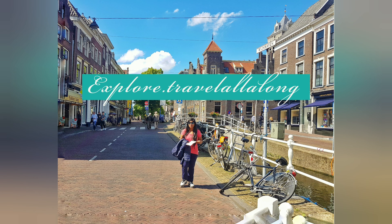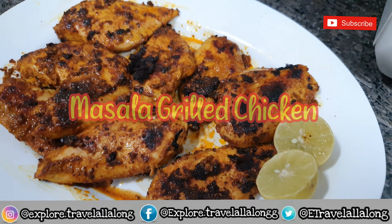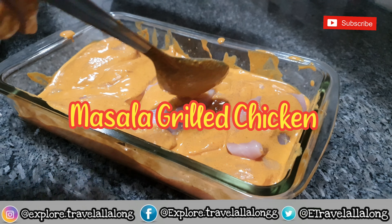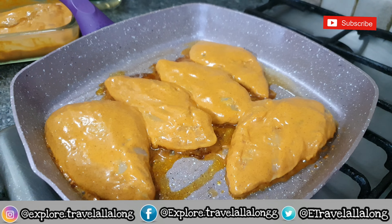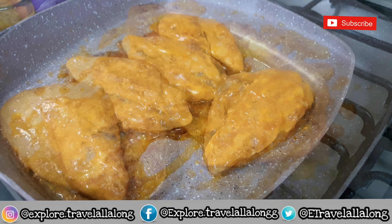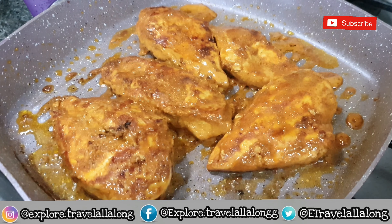Hello everyone, welcome or welcome back to my channel. Today we are going to make masala grilled chicken. Before heading, make sure to like, share, and subscribe and hit the notification bell to never miss out on our videos. Make sure to watch the video till the end.